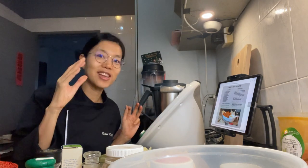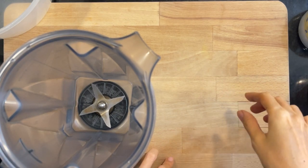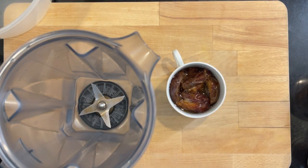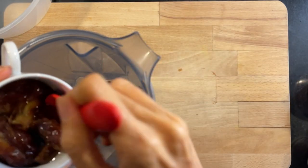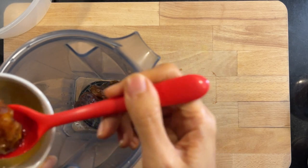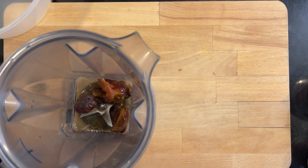Let's go overhead so you can see what's going on. Let's make the sauce for the sweet and hot cauli bites. We need four pitted medjool dates, which I've already pitted and soaked in water so they're easier to blend. I'll add the water in now.